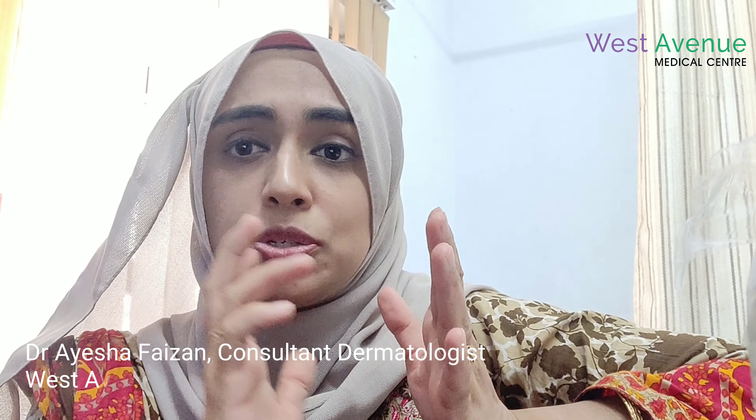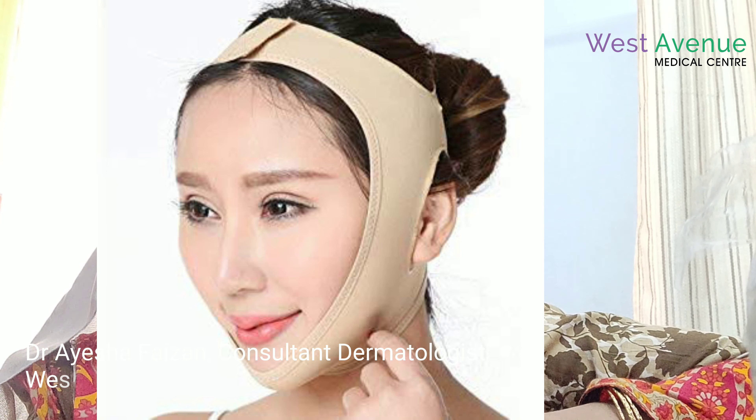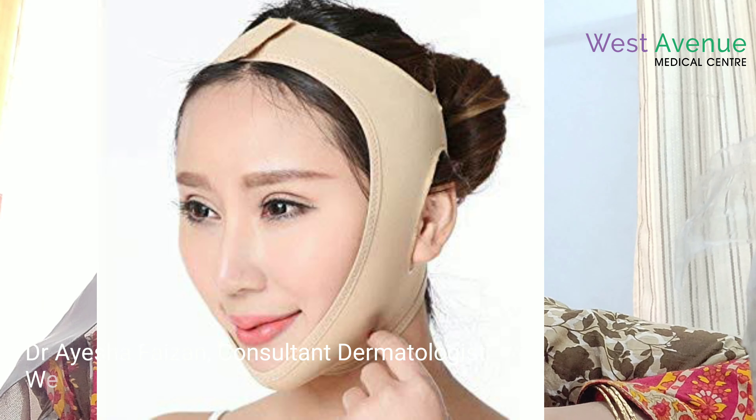In the first two to three weeks, you have to tie up your face. You can take any scarf and tie it from the jaw and below, or you can purchase special facelift bandages, which are easily available online on Amazon or other websites.